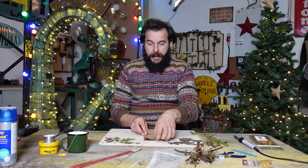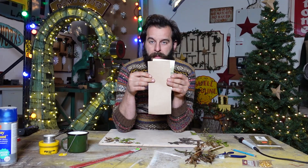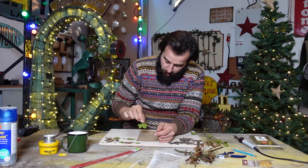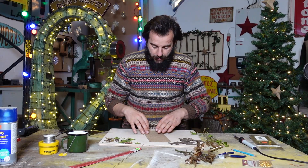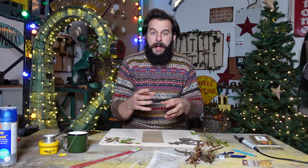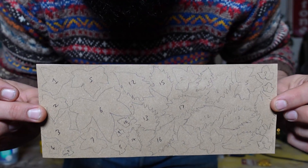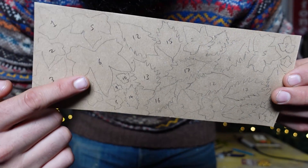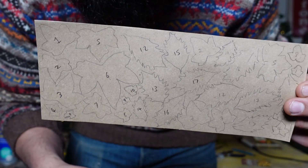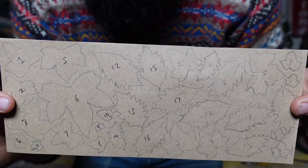All it is is getting a piece of paper, cut it to the same size as the brass sheet so it lays over the top, and then just spend some time picking off leaves and drawing around them. What you're trying to achieve here is the best use of space so there's minimal material waste. You're laying down the leaves at the actual size you're going to cut out - big ones, small ones, tiny little ones. They're all numbered - you don't need to do that, but I've numbered them so I know where they go and can keep reference later.